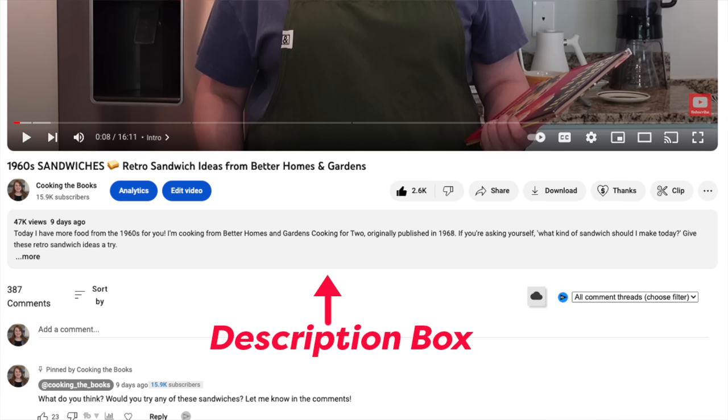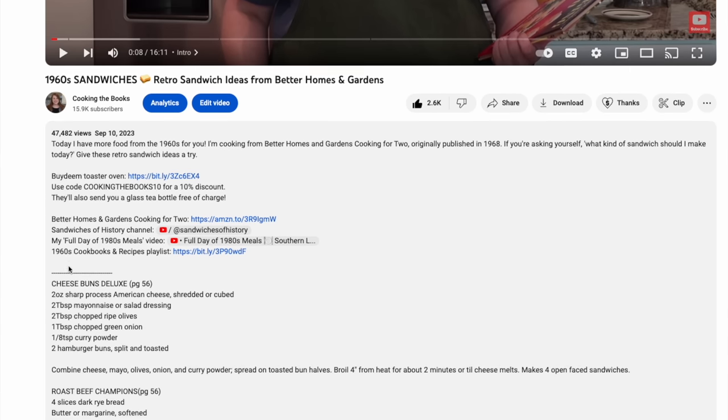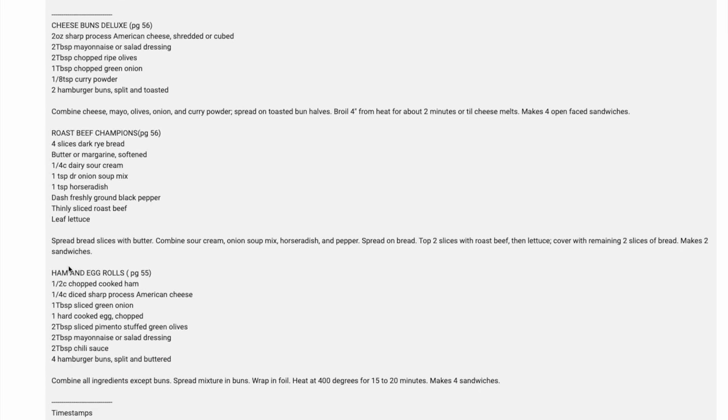Before I get into today's book, I wanted to mention something. I've had a few questions about where you can find the recipes I make — I put them in the description box underneath the video. Between the video and the comment section there's a box, and then there's the beginning of the description with a little spot that says 'more.' If you click on 'more,' it'll expand the whole box and you can see the full description, my links, and most importantly, the recipes. I do try to include page numbers with the recipes in case you happen to have one of the cookbooks I cook from.